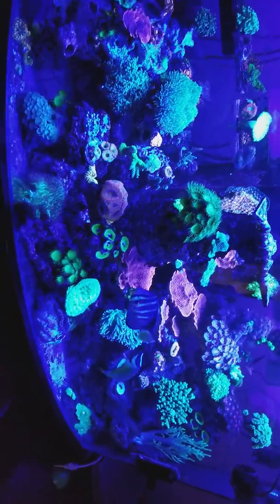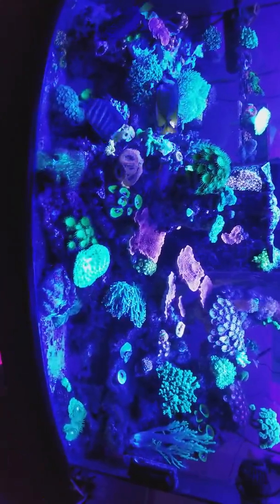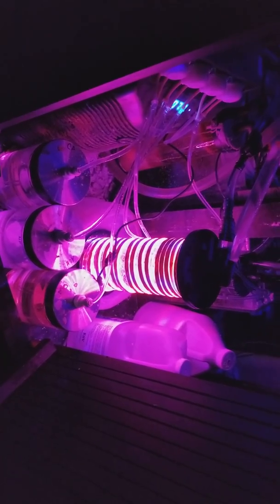This video was just to show you my new scrubber that I made. If you have any questions about how I did it, just comment and I'll let you know — it's pretty basic.